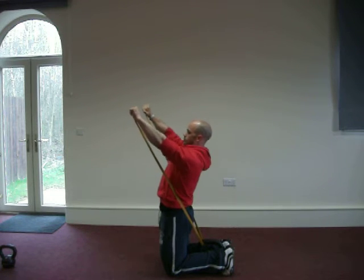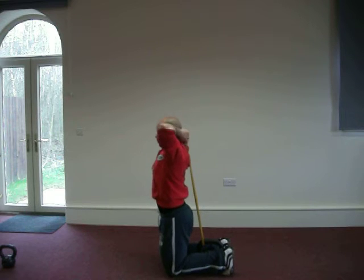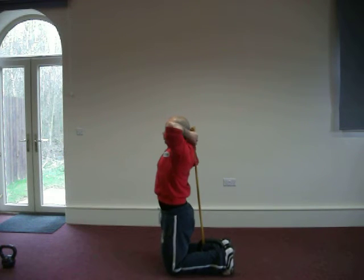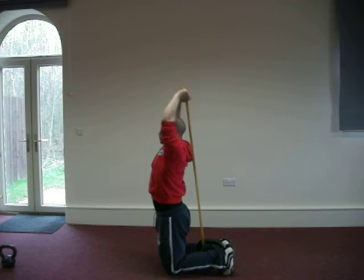From here the next exercise is going to be the overhead tricep extension. Once again you probably remember this from doing it with the weights. Get the correct tension on the band, into position, elbows high, and then extending to the triceps.